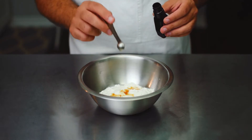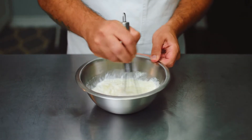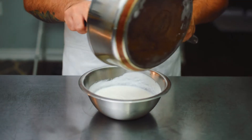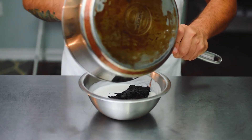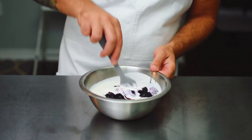With one and a half cups of full fat yogurt, add half a teaspoon of vanilla and give it a good whisk. Next, add the cooled blueberries to the yogurt and give that one final mix.